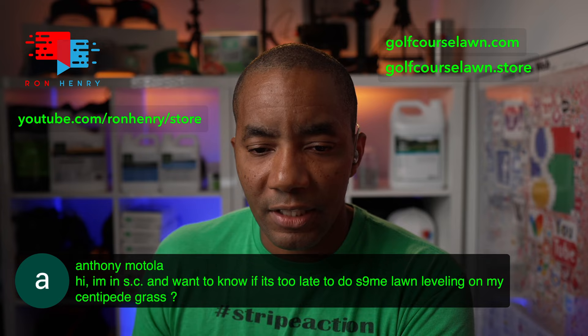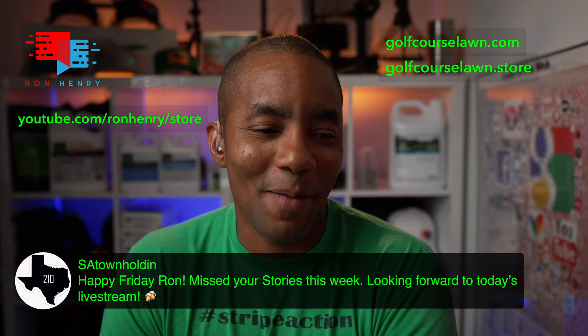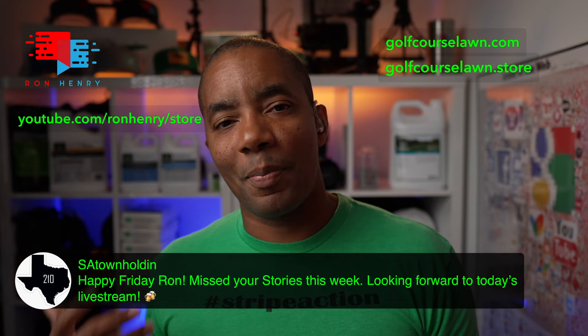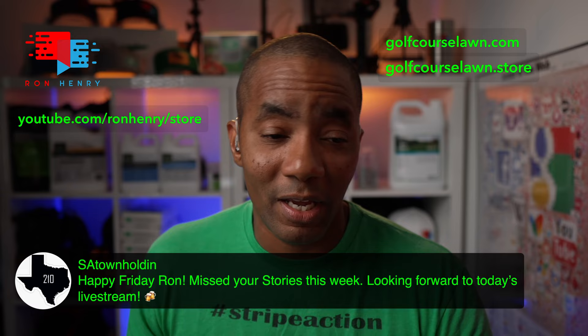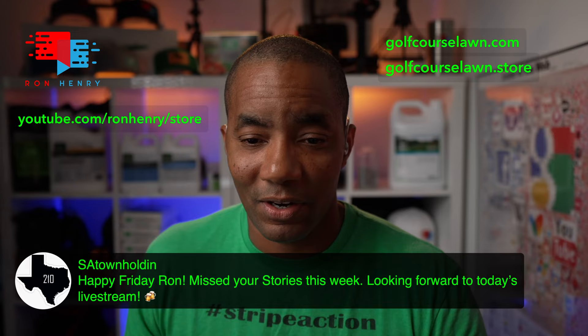San Antonio town is holding it down — great avatar. She says happy Friday Ron, I missed your stories this week, looking forward to today's livestream. Yeah, I put some stories out today. I didn't do any for a few days this past week — I've been working on some content. But I did put some out today, so if you want to see what's going on with Leroy and the Zoysia grass plot, check it out.